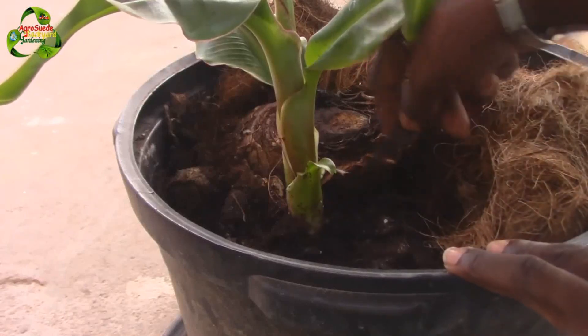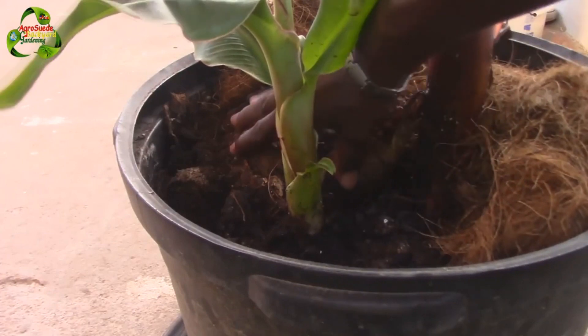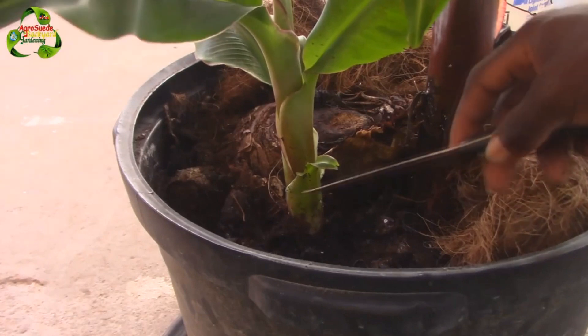How to grow a banana tree? Commercial bananas are seedless and propagated exclusively by vegetative means. Some methods include tissue culture and cloning with cells from cuttings.